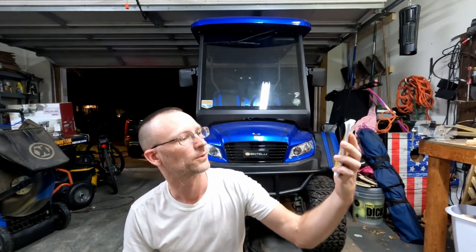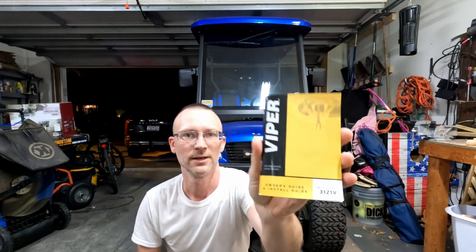Hey everybody, got a viewer request for the Viper 3121V alarm system. It's a motorcycle alarm for any kind of small vehicle, and I installed one here on the Ventelli. A viewer asked for a quick install video, and although I don't have any footage of me installing it, I can walk you around and let you know what wires I connected to where and how I did it, so stick around.